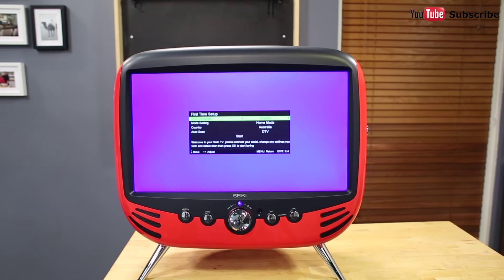And that's the Seiki Retro TV and DVD combo, available with a two-year manufacturer's warranty.